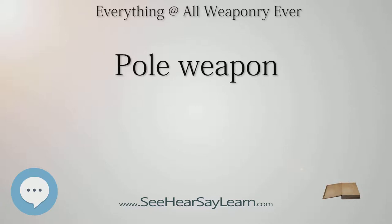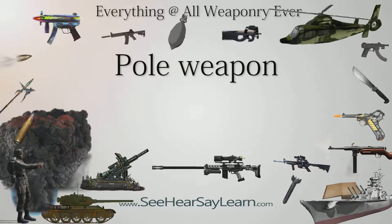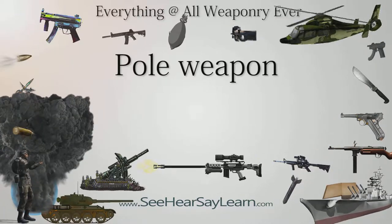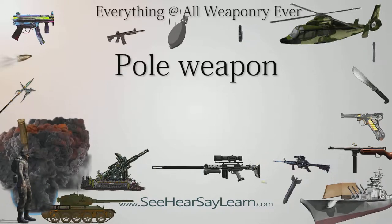Ancient pole weapons include European examples such as the Falx and Romphia Kantus. Among Asian weapons, the ji — the Chinese halberd — was used as a military weapon in one form or another from at least as early as the Shang Dynasty until the end of the Qing Dynasty. The ji resembles a Chinese spear with a crescent blade attached to the head, a sort of axe blade.